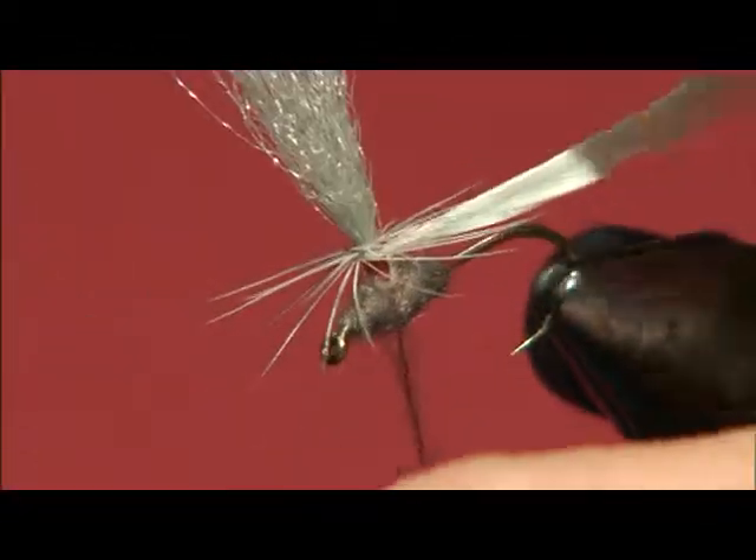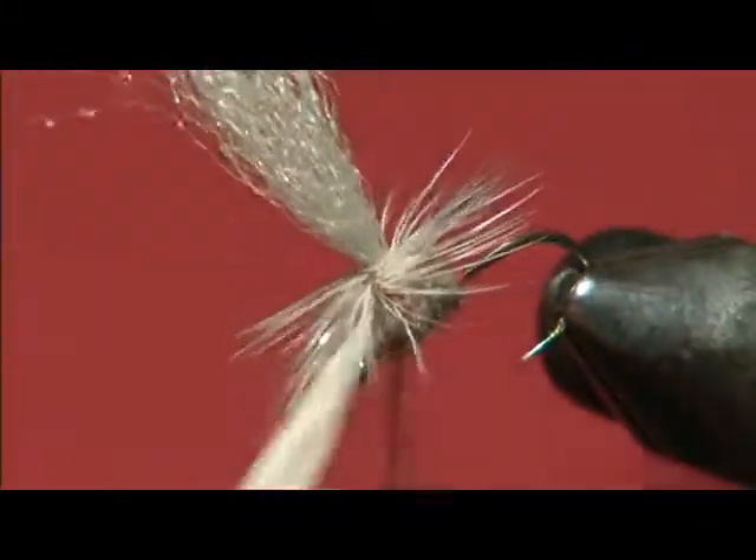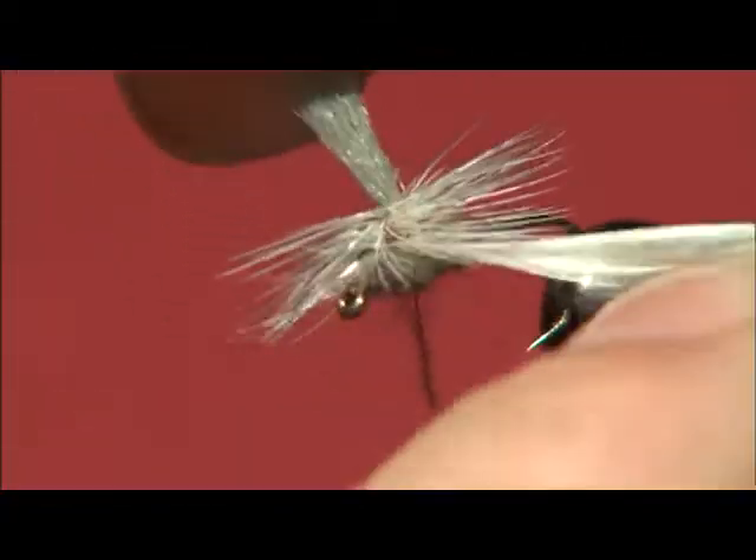So just keeping some good tension on that, continuing to wrap under, under, under, under.